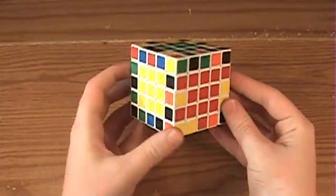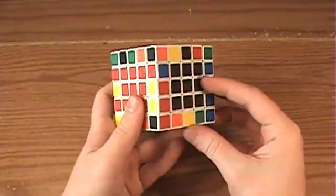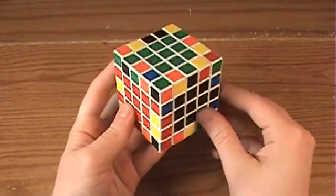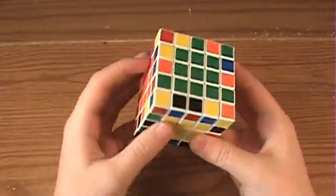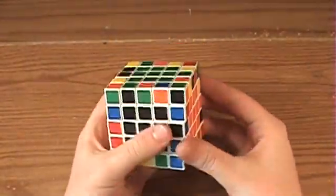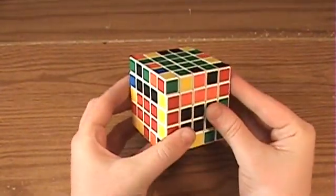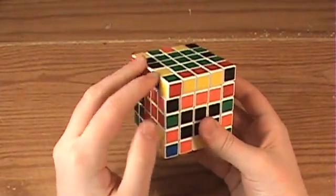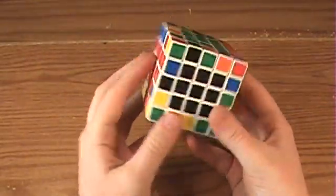Now onto edge pairing. It's pretty much just the same as solving a 4x4 again, but what you mainly want to do is look for two edges that are already paired. That will make things a little easier. Then find the other edge, bring it down, and pair them like this. Bring it up, bring random edges into the same position as the last one was, bring it down, and revert the centers back to normal.